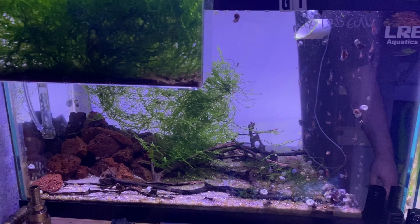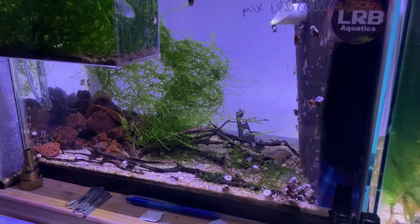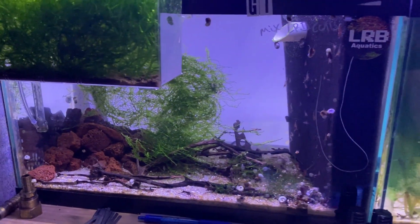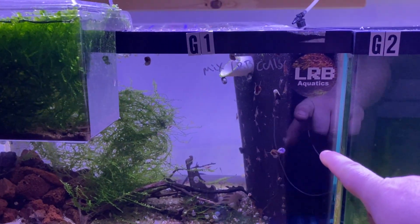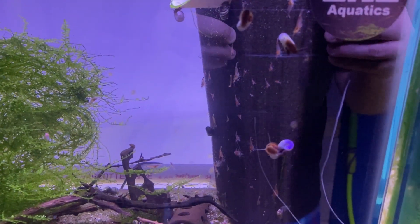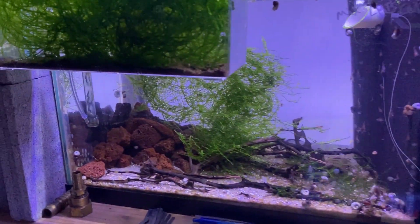I want to do a video update on this shrimp tank. This was a coal shrimp line from Lucas Brett's — I think it was maybe five to ten shrimp — and the tank is a 10 gallon. It's running a matten filter. I like running matten filters for shrimp tanks because it gives them a ton of surface area, and you can see all the shrimp there on that filter; they just love eating off of it.